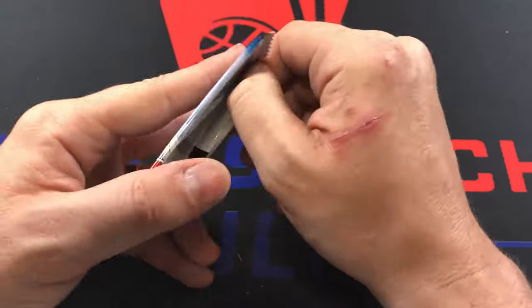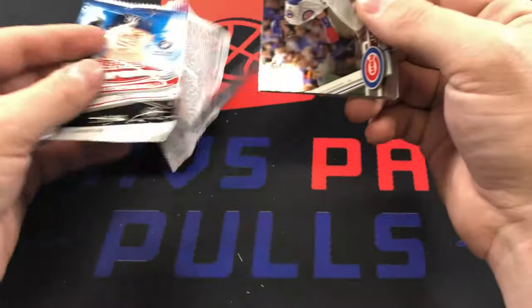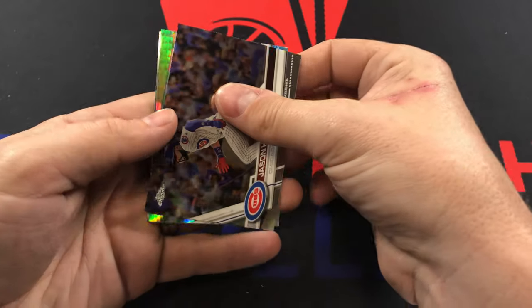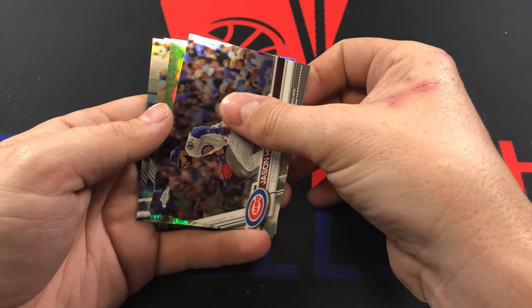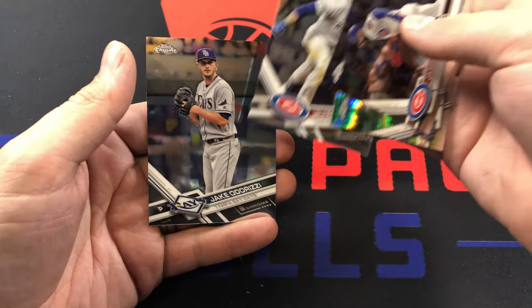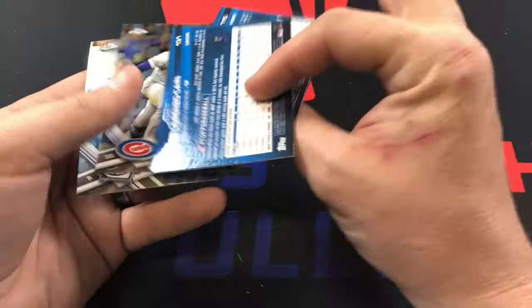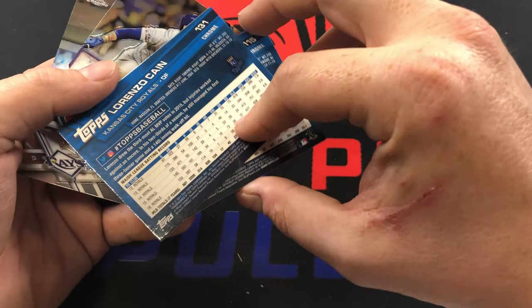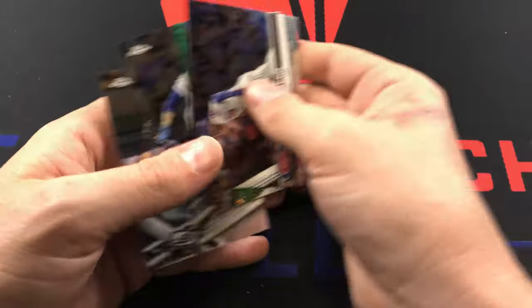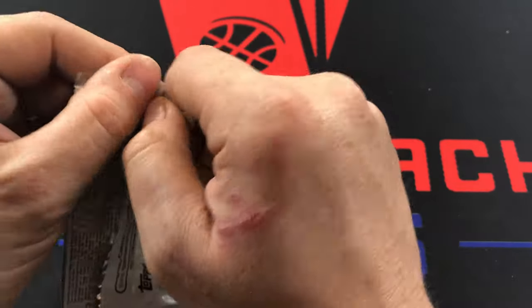Now we're on to 2017 Topps Chrome — Aaron Judge and Alex Bregman are what we're really looking for. We lead off with Jason Heyward, got a refractor in here, Javi Baez, Jake Odorizzi, and our refractor is Lorenzo Cain — not too great. But it's an awesome looking set; love it, though not as much as I love 2018 — I think 2018 is perfect in every way.